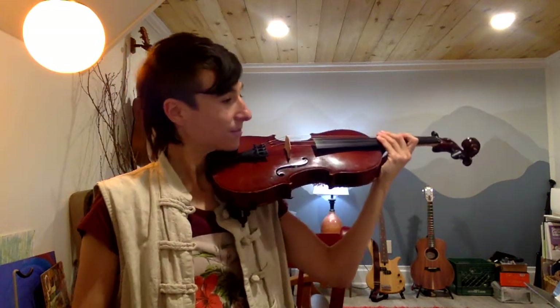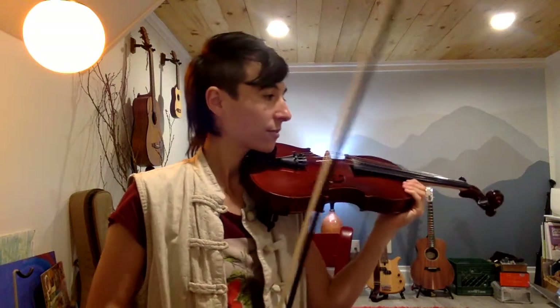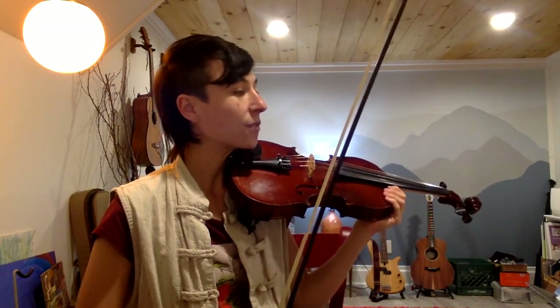I'm going to go ahead and play this song. If you have the music and you want to, you can try playing along. I'm just going to play it once through to start. Key of G major, so one sharp — F sharp.